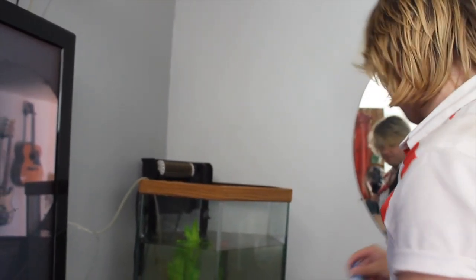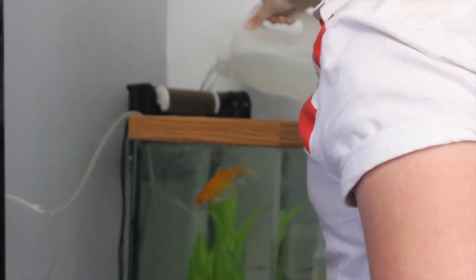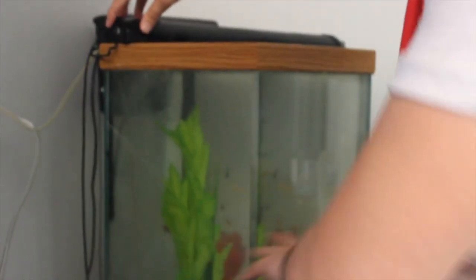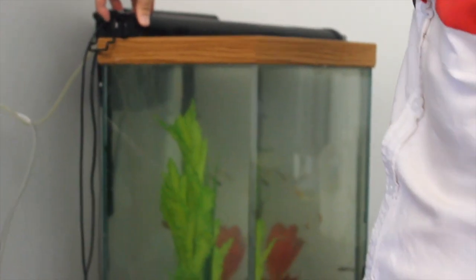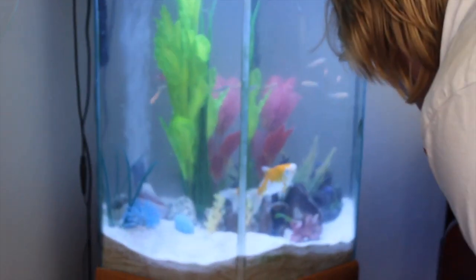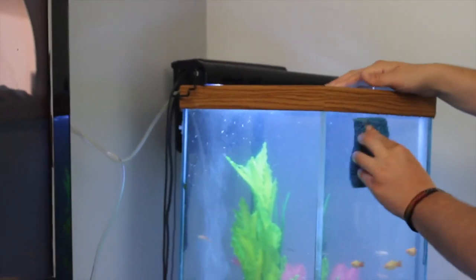Here we go, putting the rest of the water in — perfect! We're going to leave our Jack Dempsey in his tank for a little bit longer. I might have to redo a little decorating since things got pushed around, but so far I think it looks good. It's time to scrub the outside of the tank now.